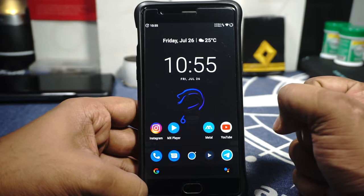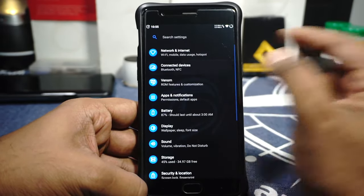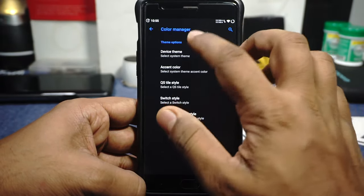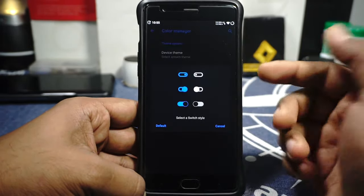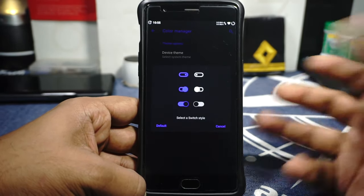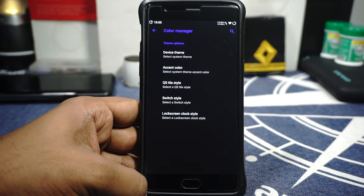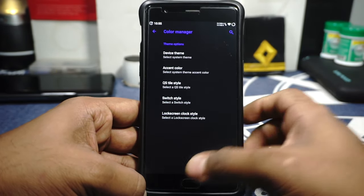The aesthetics of the ROM are also pretty good. It has a unique take — specifically the selection menus are better in my opinion than other ROMs, where often you can't see what you're selecting until after you make the selection. That's a small but meaningful detail in the aesthetic department.